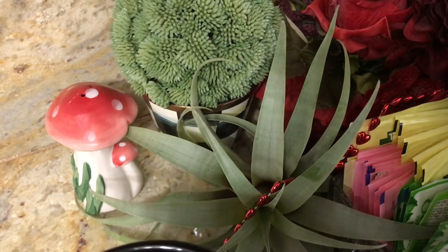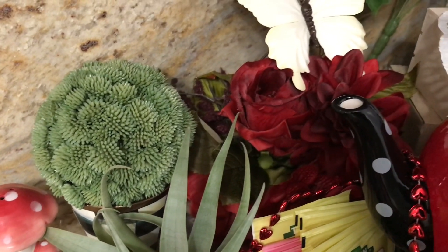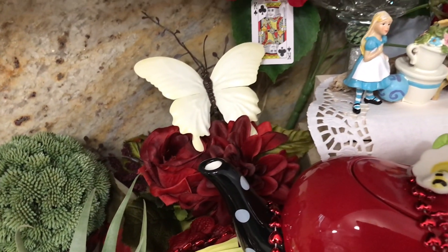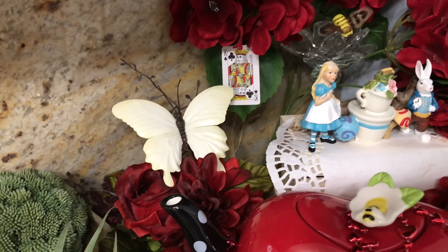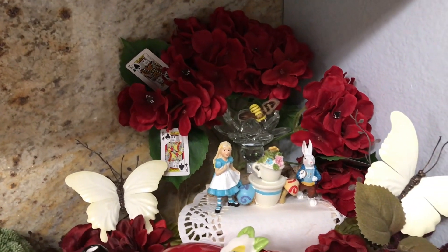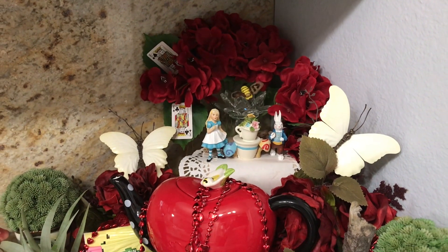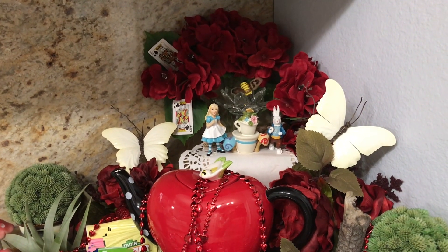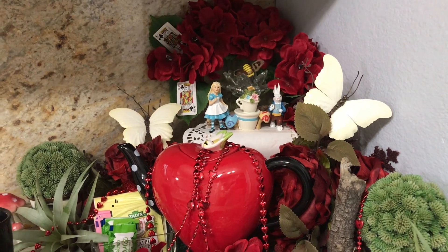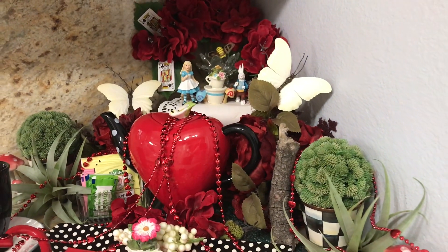And the air plants you are seeing, my girlfriend gave those to me so they're free. And I bought those plant balls, whatever they're called, last year. The McKenzie Child herb pots were bought last year also. The beautiful red plant in the back far corner was bought last year and we used it for Alice in Wonderland last year. The red plants in front of it match perfectly but they were bought this year — I think I bought them back in January.